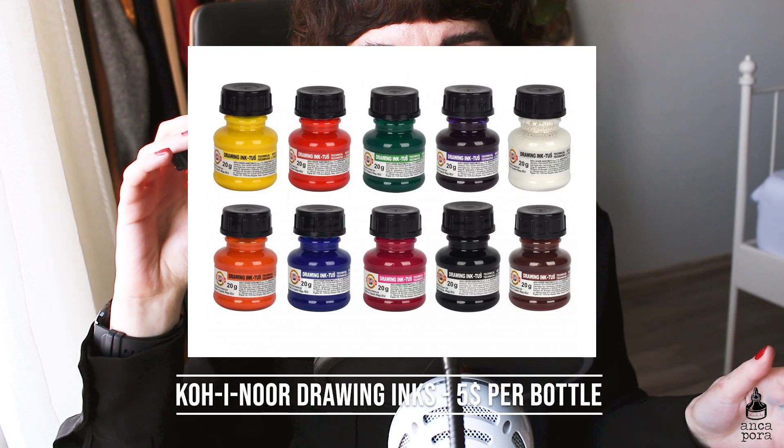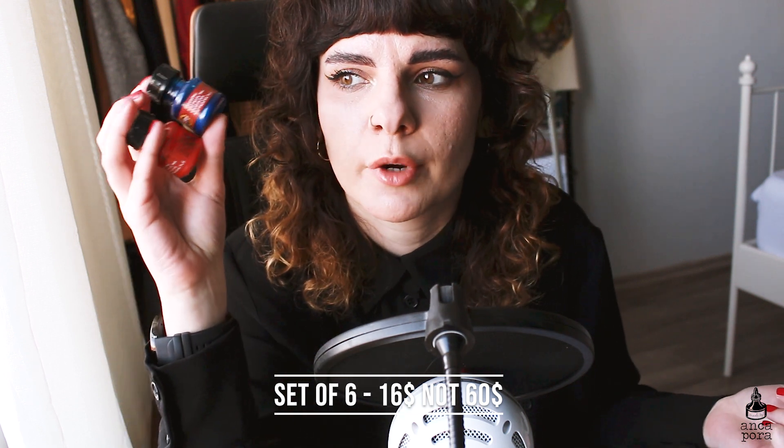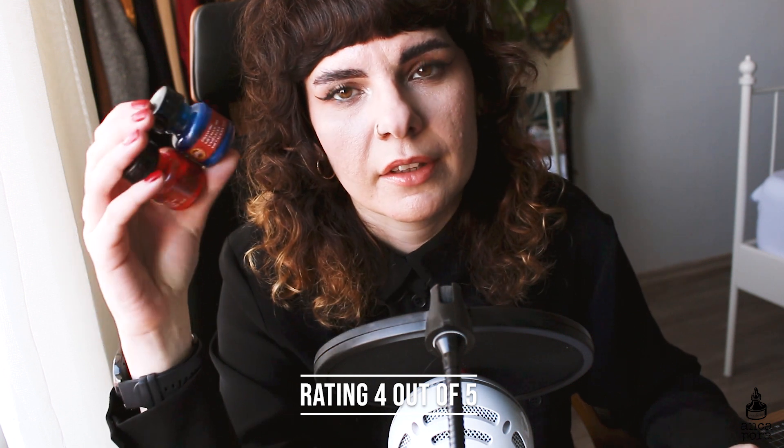The last item is the Koh-i-Noor drawing inks. They have metallic versions and plain color versions, and come in bottles of 20 milliliters at $5 each. You can also get them in sets of 6 for around $60. These are quite vintage in my opinion — I've seen them even since high school. They do the job and are not very overpriced. I've used them quite a lot and I like them. The only thing I don't like is the packaging — I wish it had a pipette like the Ecoline ones. Overall I'd give them a 4 out of 5: not perfect, but they do the job and are pretty affordable.